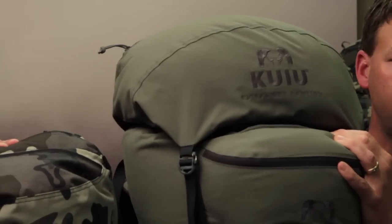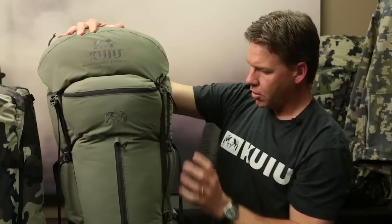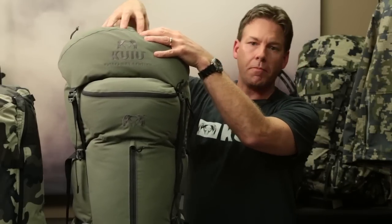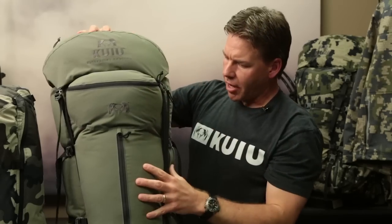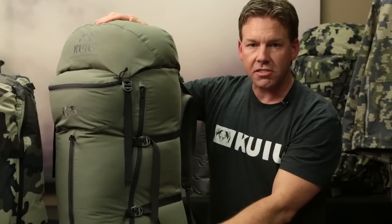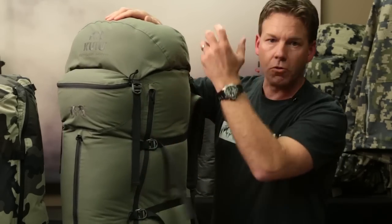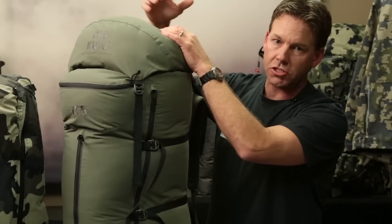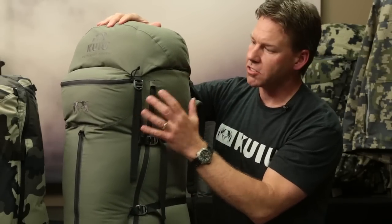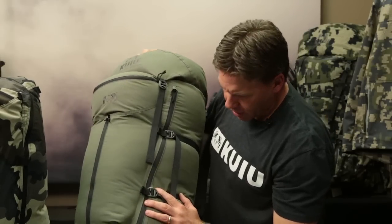There's a shroud underneath the lid. There are two ways to get items in and out of this bag. If you have a really bulky item, you go through the top loader through the top shroud. It also has a 21-inch side zipper that gives you access to the main pouch, and in my trips I've found that unless I'm putting in a big chunk of meat or something like that, I can get all of my gear in and out through that side access zipper. Really nice feature.